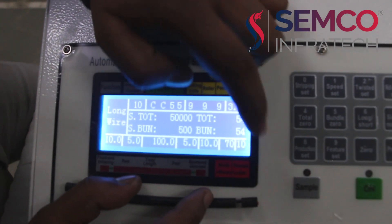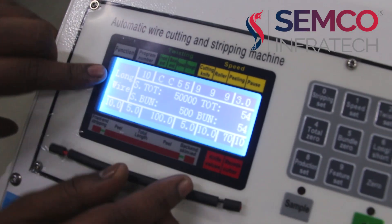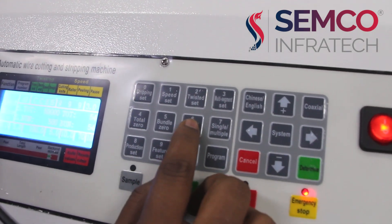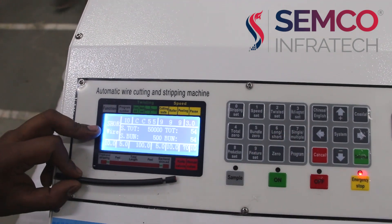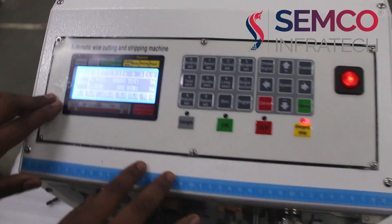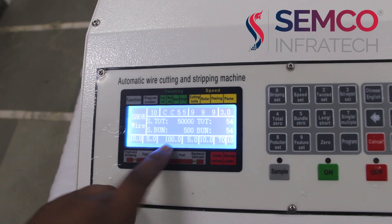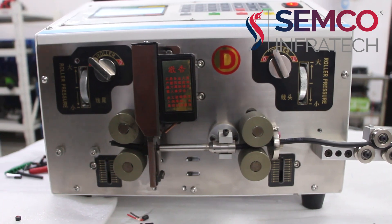This is the reset cutter — we can set it up to 50, and the knife values we can set up to 250. Here I am setting the value for long wire. From here we can change the wire setting to short also. If we want to cut the wire into short, we can change the interface to short, and if we want to cut the wire into long, we can change it to long. Here we are seeing that the front end stripping is 10mm and the peeling is 5mm, so we set 5mm here. This is 100mm — the total length of the wire. Now I am going to update this machine.